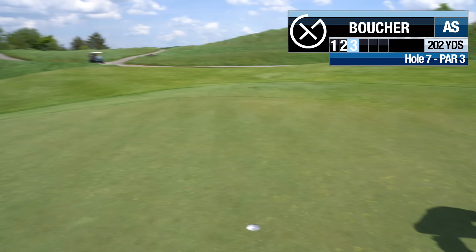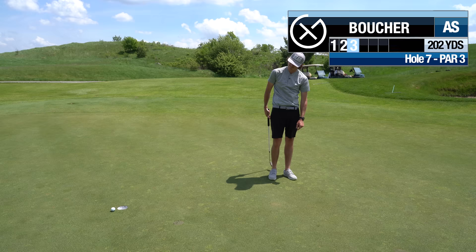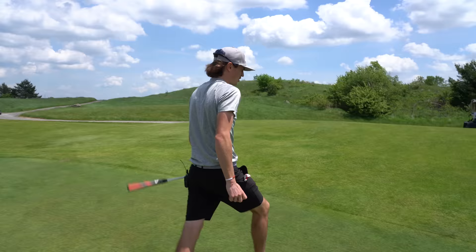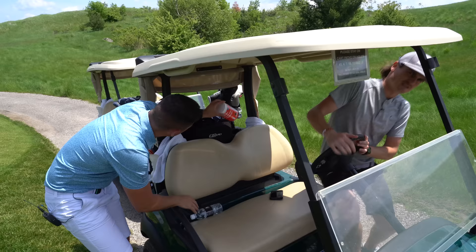Such a good stroke — wish I could putt like that. Grinding over here, not playing great but grinding. Going claw grip now. I'm in a battle with the putter — three bogeys in a row, I'm on the train. One over par and you've barely had a bad shot. The short game is killing me right now.